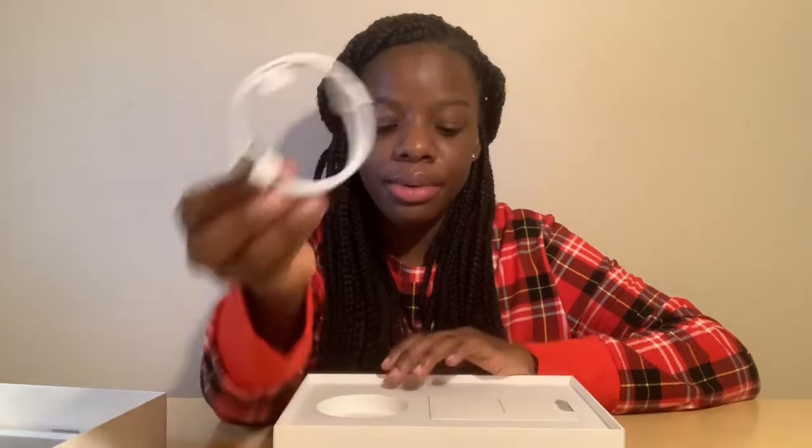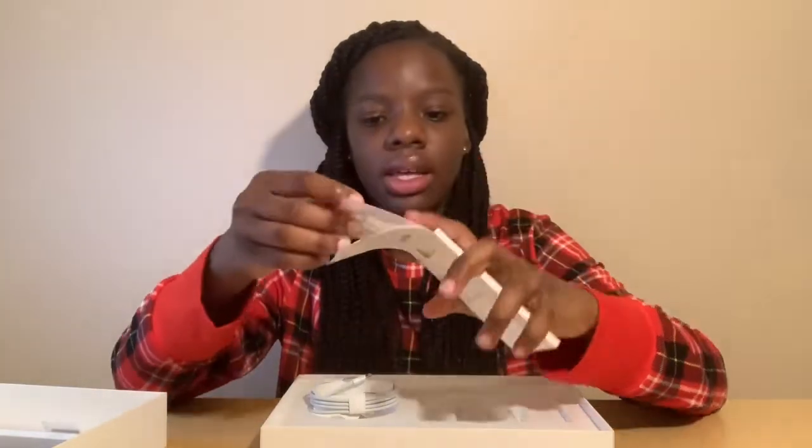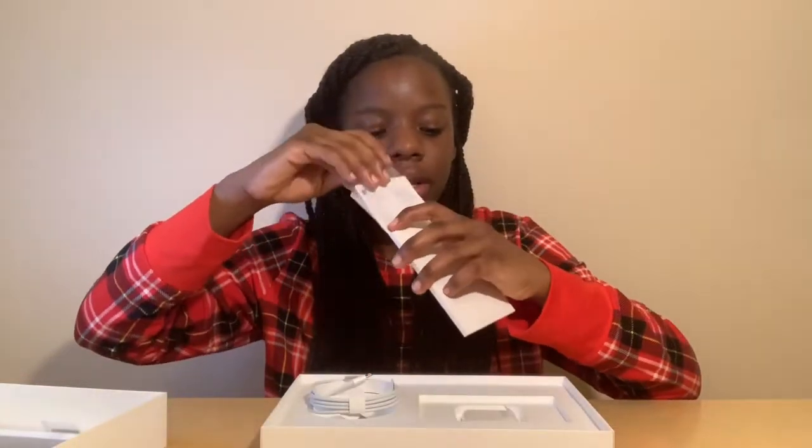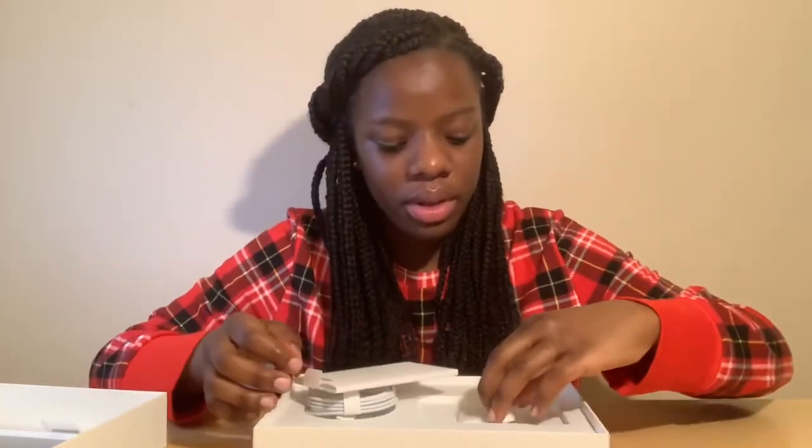Before I show you guys the iPad, let me show you guys what it comes with. It comes with a charging cable, two Apple stickers, a wall adapter, and that's all it comes with.